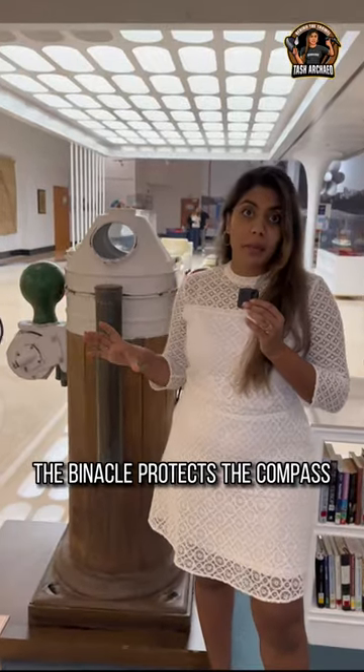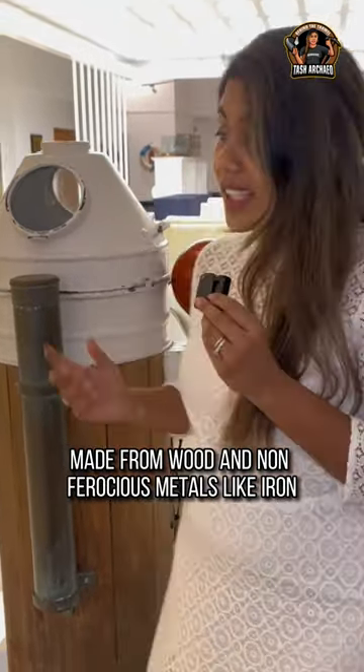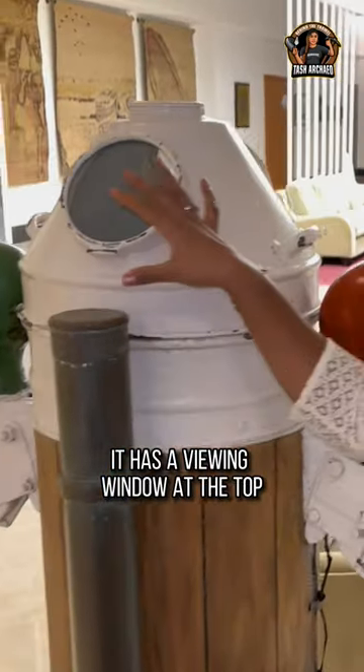The binnacle protects the compass within a cylindrical container made from wood and non-ferrous metals like iron. It has a viewing window at the top.